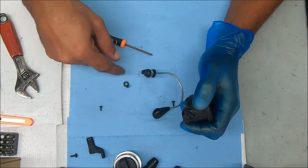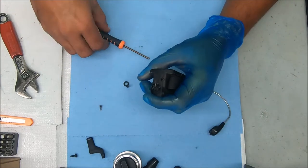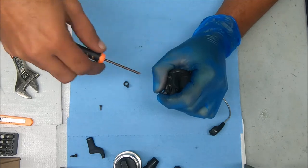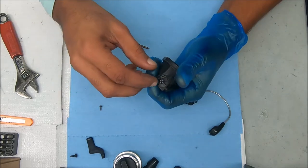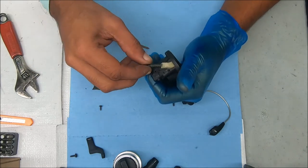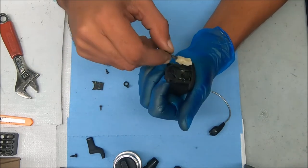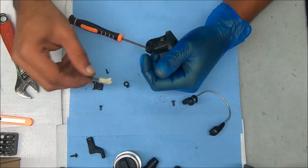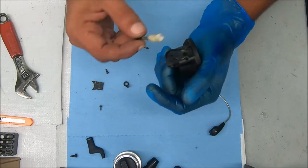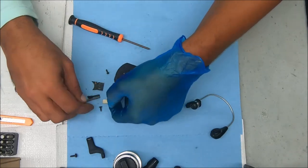Don't worry about that part that came off or how it goes back on — I'm gonna put it back together. Now we can undo this cover by undoing that screw. It comes up like this and you have this plastic housing with a little tabbed end. That tabbed end is going to go up — I'll show you in a sec. There's also a post on the bottom that fits inside that hole to secure it.